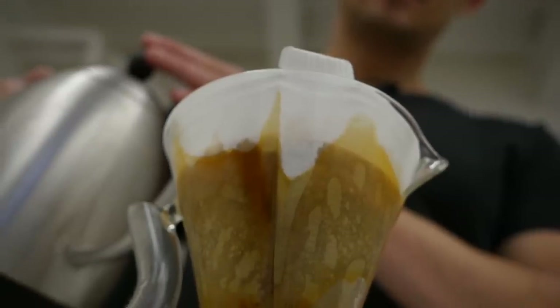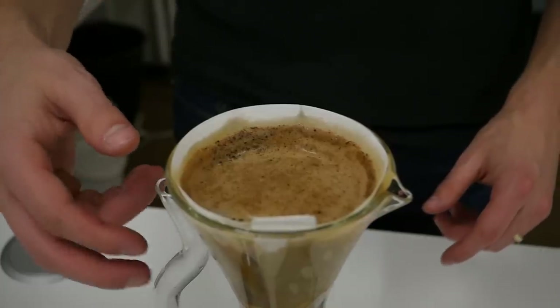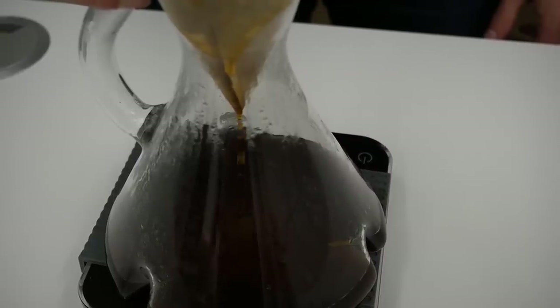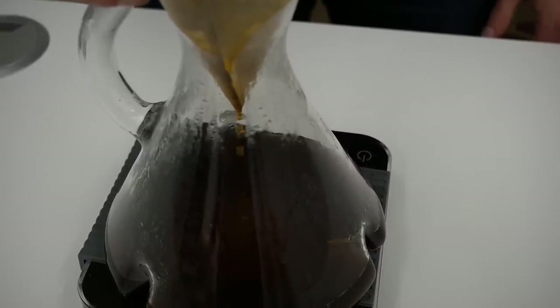You can much more easily control the flow of coffee brewing. You can grind a little bit coarser, and if you need to slow down the process, you can slow the water coming through the coffee bed using your thumb as a plug.